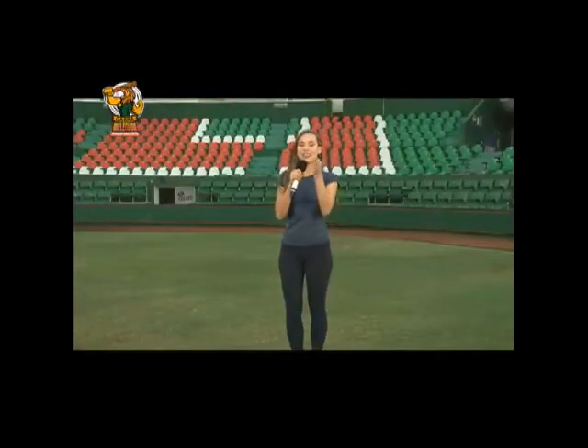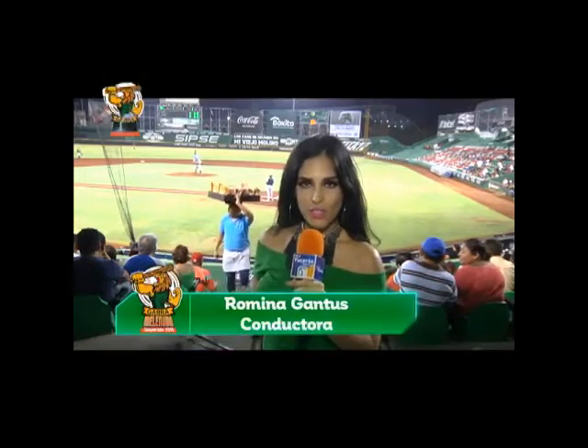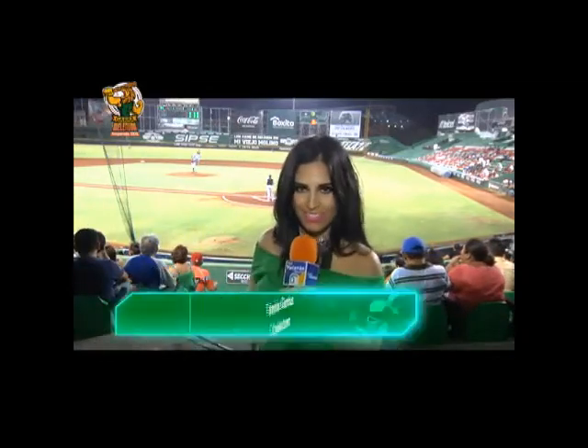Ahora pasamos a la sección La Voz del Aficionado, en la cual le preguntamos a los fans qué esperan de los Leones 2019. Hola amigos de Garra Melenuda, nos encontramos en la sección de La Voz del Aficionado, donde todos los fans nos van a platicar los comentarios y todo lo que esperan sobre esta temporada 2019 de los Leones.